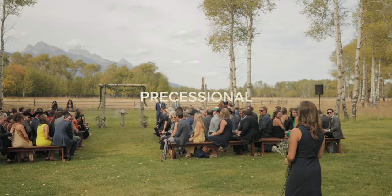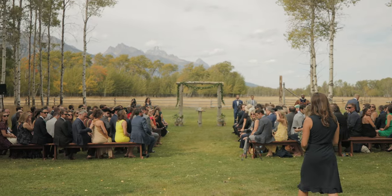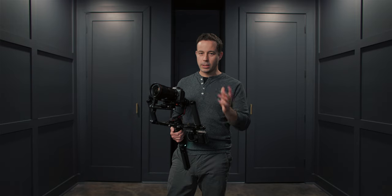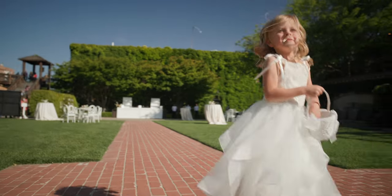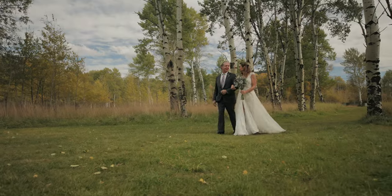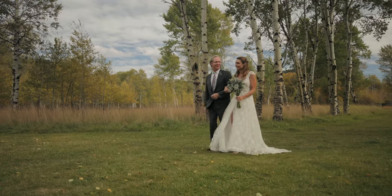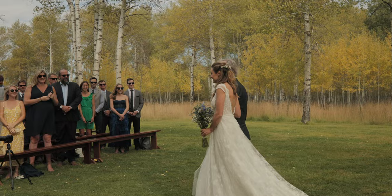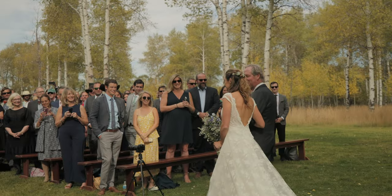If you're going to use your gimbal during the processional, you need to coordinate really well with the photographer and the rest of your team. One key thing is to always stay on the same side of the aisle — if you're all on the same side, you'll be less likely to be in the background of their shots. One of my favorite go-to's is to track the bride and her dad coming down the aisle, and as she walks past, pan with her and reveal the ceremony and all of the guests.